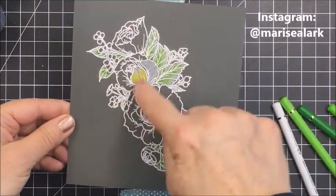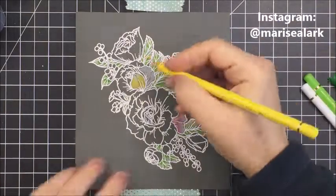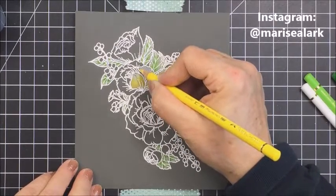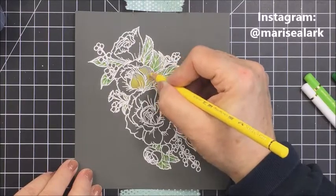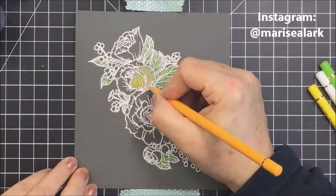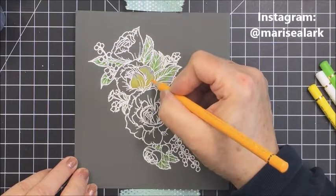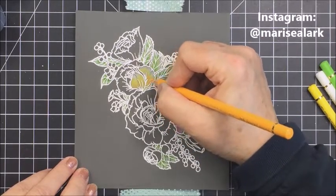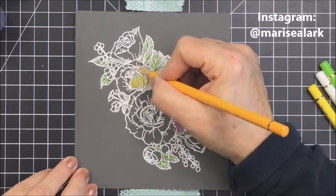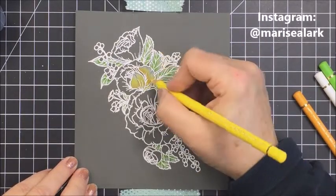I colored all of the leaves, and if I was ever unsure where the background was supposed to show through — where there wasn't a leaf, petal, or berry — I just used the drawing on the packaging of the stamp set as a reference. Every once in a while I'd look back to that drawn image of the floral piece just to see where the lines are.